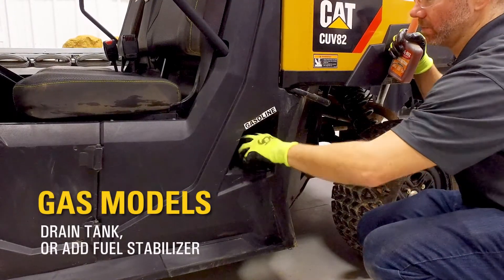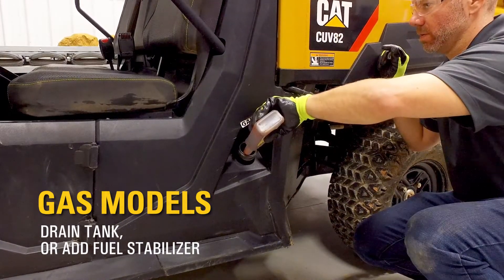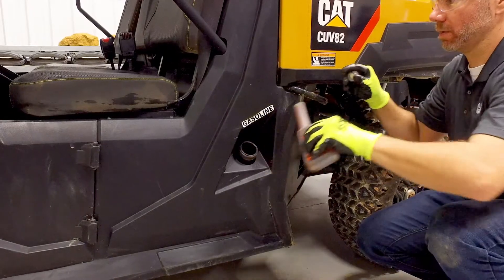For gas engines, either drain the gas tank or add fuel stabilizer to the gas in the tank. This helps prevent possible issues with the fuel system.